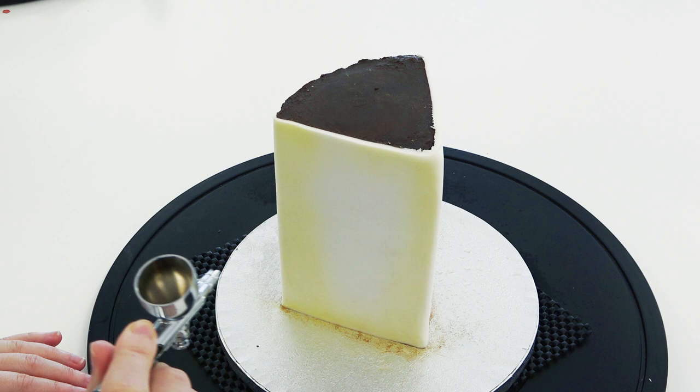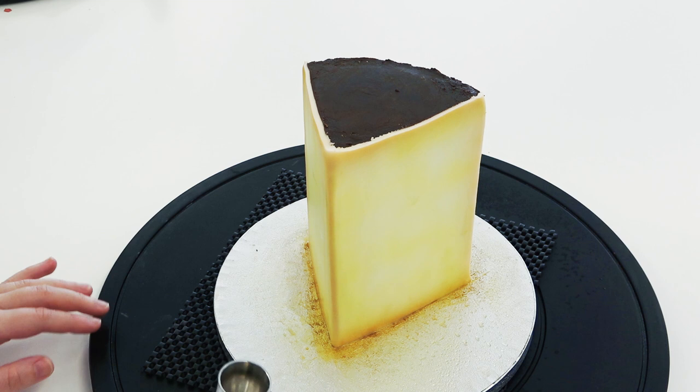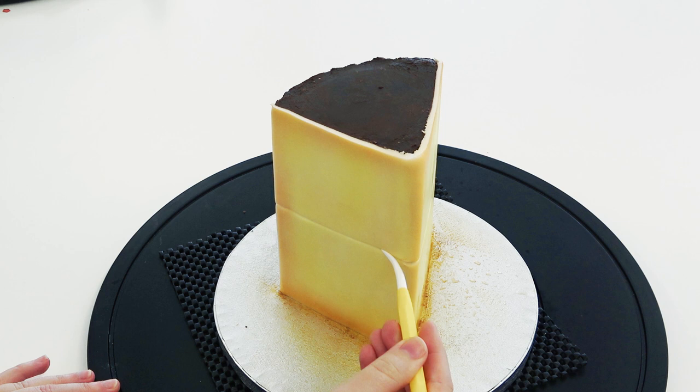I'm then going in with a slightly orangey brown color just to add a bit of shading across the tops, bottoms, and sides. Then taking a dresden tool and marking in where I want my layers of filling to be — one in the center which I'm widening with the larger end of my tool, and another two on the top and bottom.